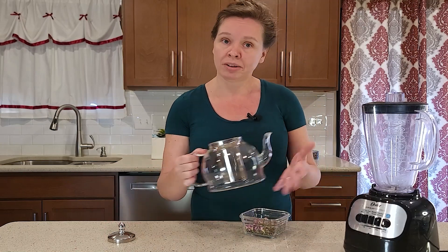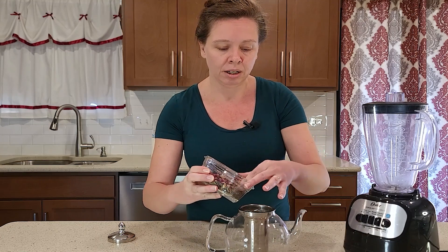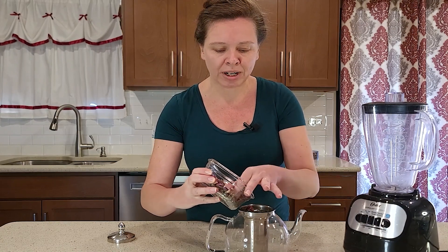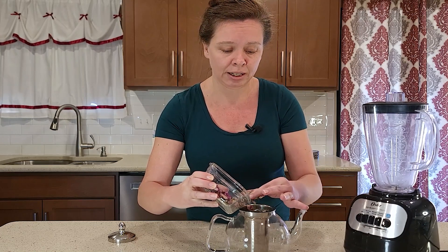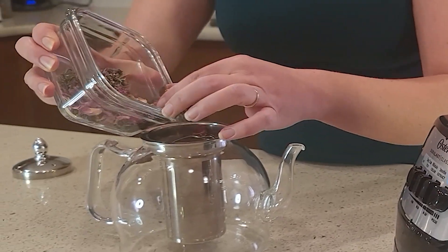I'm going to use my favorite teapot in the world and make myself a pot of tea. Using rosemary, roses, and lavender makes it so that you can actually drink this tea, which is really calming and can bring out a really radiant complexion from the inside out.